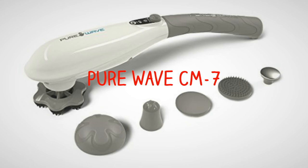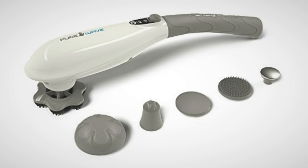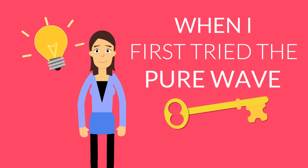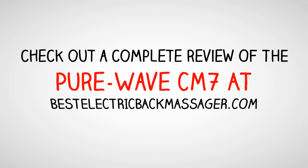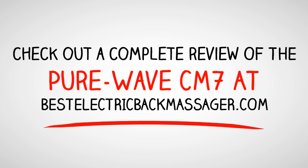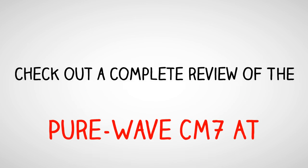The massager I like to use is the Pure Wave CM7. If you are looking for something to help you get the back pain relief you've been wanting, then this is what you're looking for. I had tried other electric massagers before but was never really happy with any of them. When I first tried the Pure Wave CM7, I didn't expect it to do much for me, but I was wrong. To check out a complete review on this amazing massager, go to bestelectricbackmassager.com — just click the link in the description below. Thank you for watching and have a nice day.